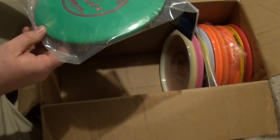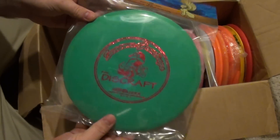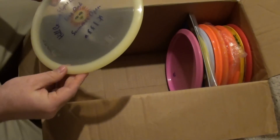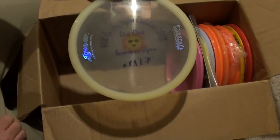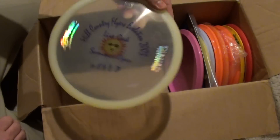Oh cool — Christmas Buzz 2003, LeadX, Sparkle. That's nice stuff. And 2003 Elite Z Wasp. Nice.